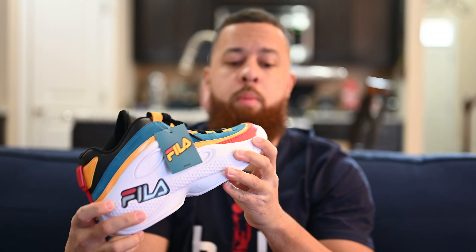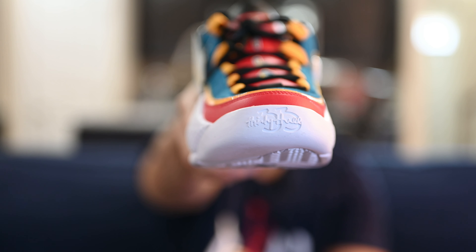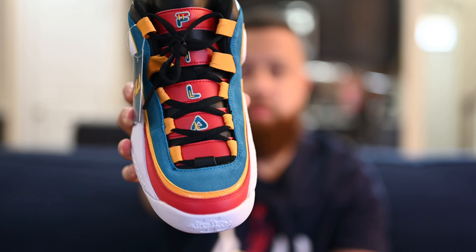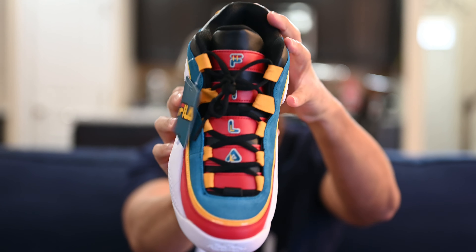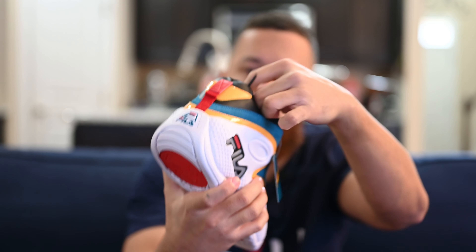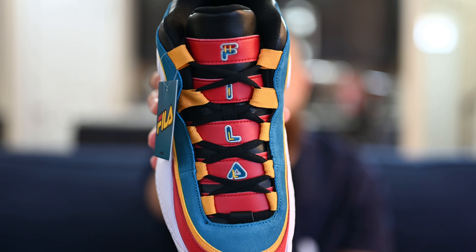Looking at the toe box, you can see '33' written in cursive, as well as '33' on the actual toe of the shoe — that's Grant Hill's number. Moving up, you've got red, yellow patent leather, and the teal toe box. Coming up from there, you've got a black leather tongue with black oval laces and red strips across it that say Fila written down the tongue. If you look closely, you'll see yellow text spelling out 'Hill' — H-I-L-L. Grant Hill's name is on it, which is possible now because of the lifetime deal.